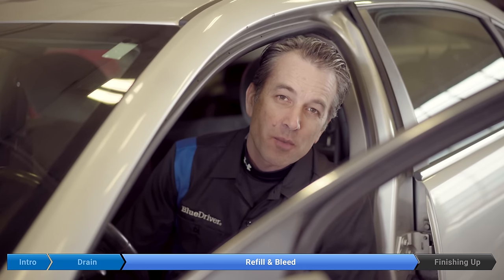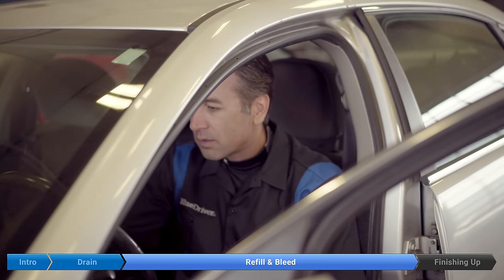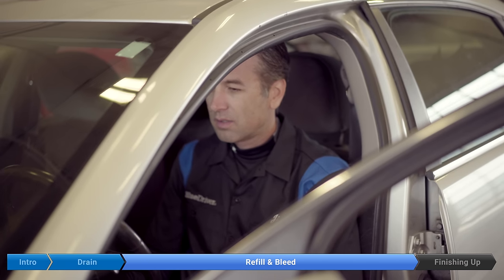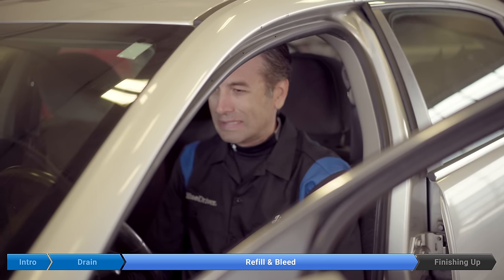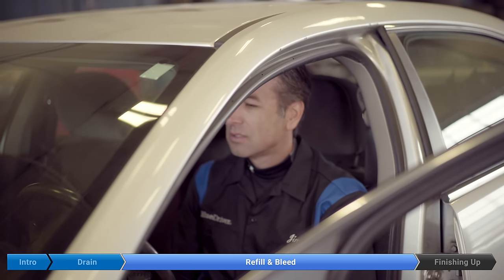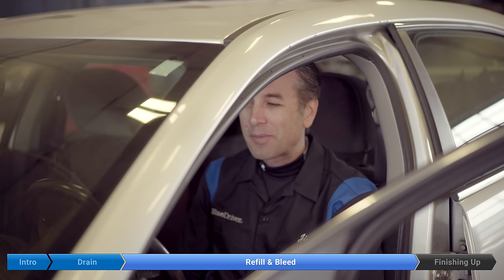Okay, we're going to start getting the air out of the system. We're going to start the car and run it at 2,500 RPM for 40 seconds. There's just a little coolant on the belt there — it'll make a little noise.